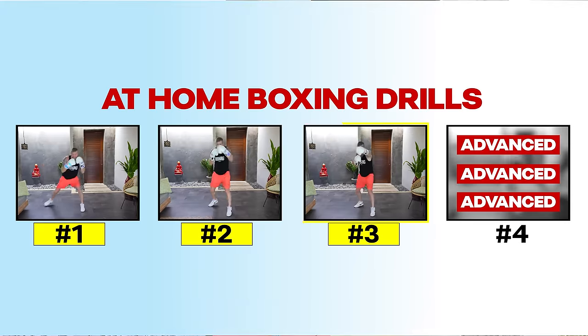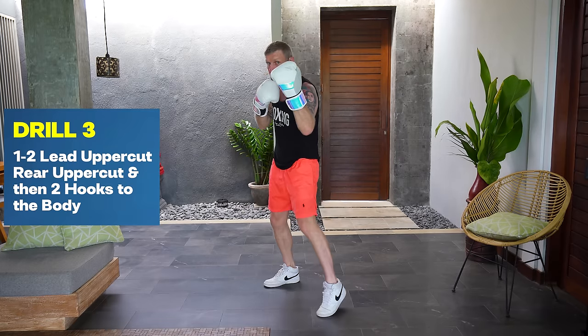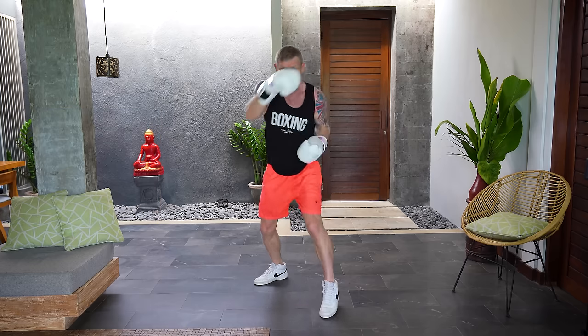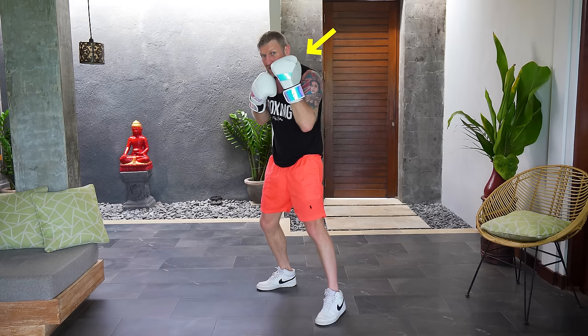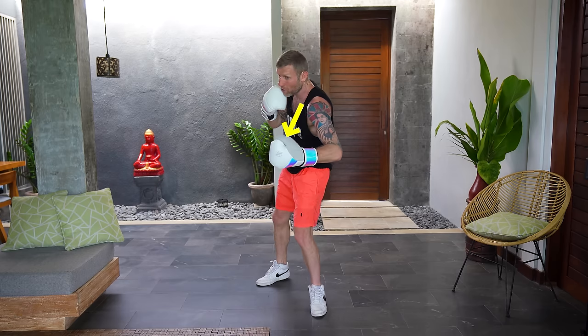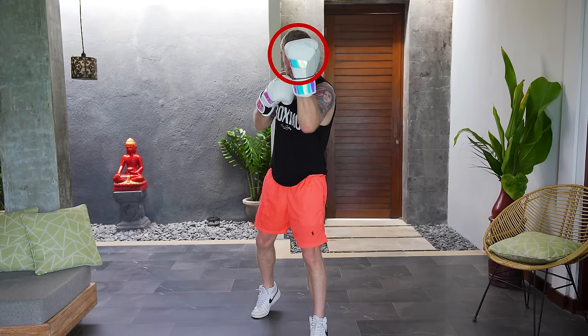Drill number three: you're going to throw that one-two, and as the two comes back to your face your lead uppercut comes out, then your rear uppercut comes out, then from there you throw two hooks to the body. The weight transfer is important — I throw that one-two, weight's on the front foot, I'm bringing the two back to the face at the same time as the lead hand comes out up the middle. Then the weight goes to the back foot, I bring the lead hand back to the face and transfer the weight to the front foot, then whip that hook to the body.